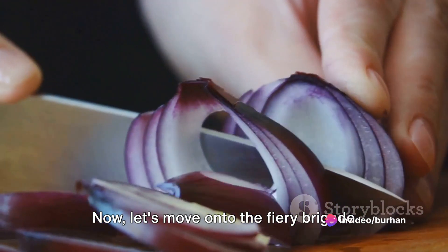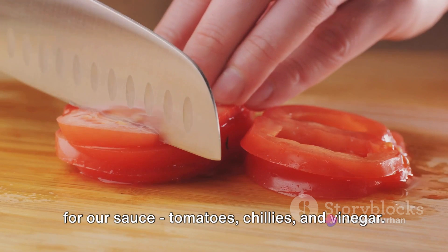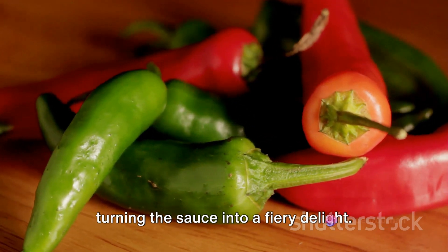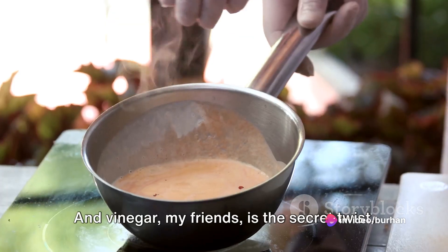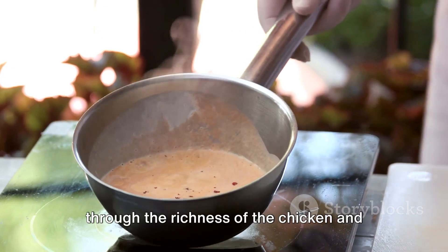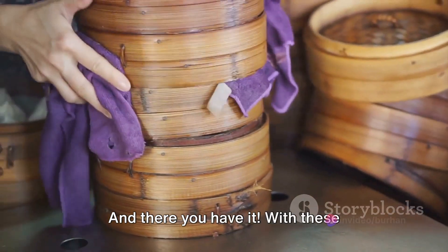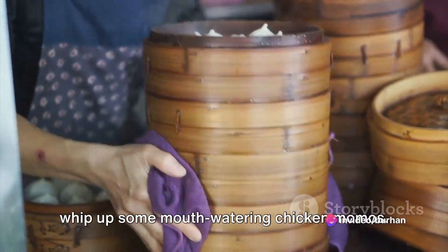Now let's move on to the fiery brigade for our sauce: tomatoes, chilies, and vinegar. Tomatoes, with their tangy sweetness, form the base of our sauce. Chilies add that much-needed heat, turning the sauce into a fiery delight. And vinegar is the secret twist — it adds a sharp tanginess that cuts through the richness of the chicken and the heat of the chilies, balancing the flavors perfectly. With these ingredients at hand, you're all set to whip up some mouth-watering chicken momos.